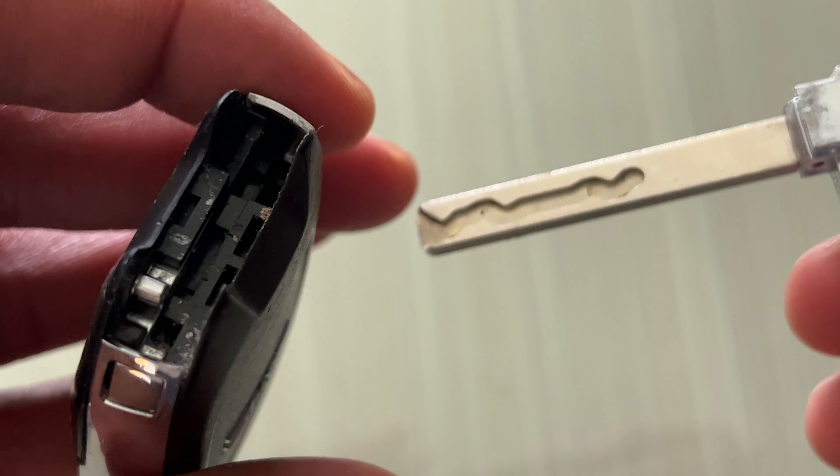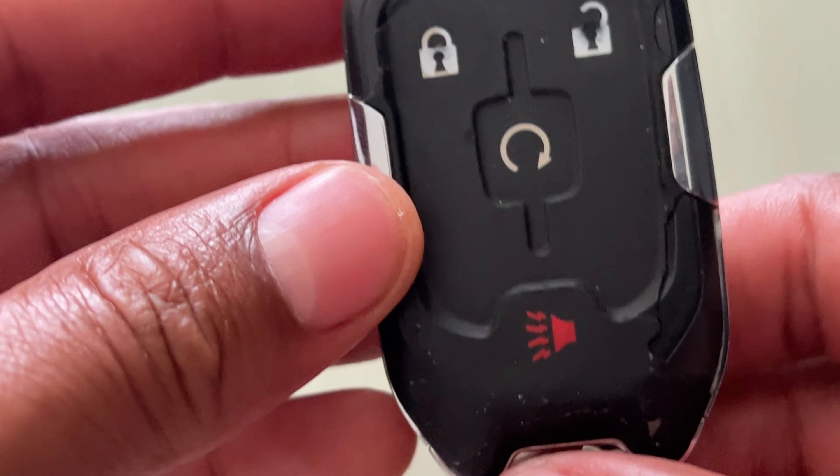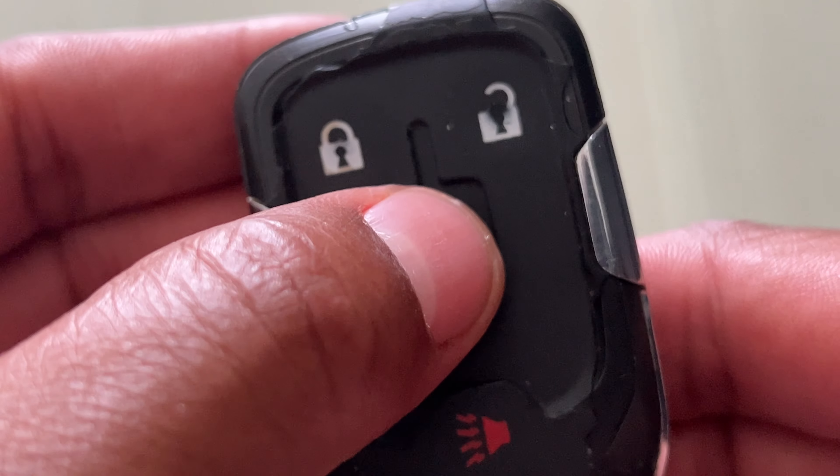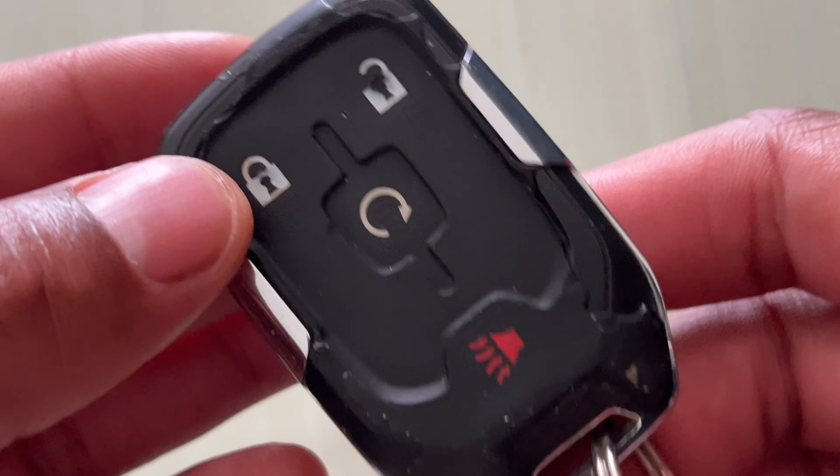To replace it, just simply slide it back in. Here's the alarm, here's the auto start, this is unlock, and this is lock. I hope this was helpful, thanks a lot for watching.